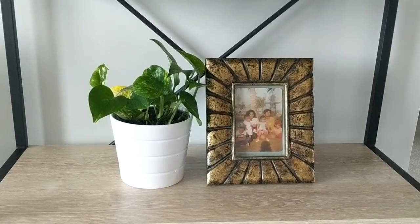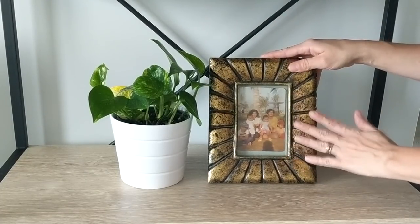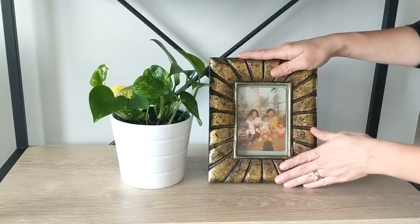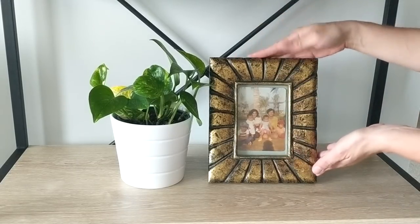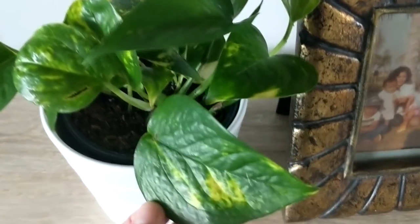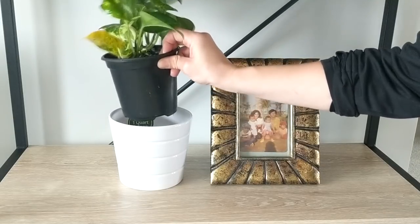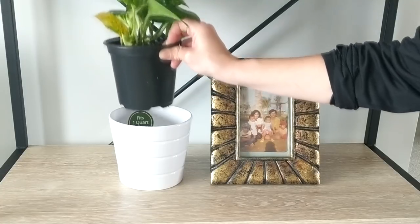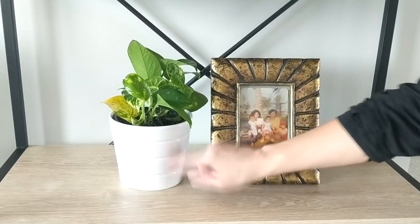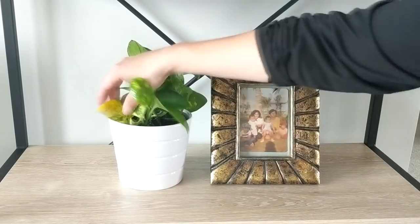On the third shelf I have this gold and bronze frame that I thrifted years ago. I put a vintage photo inside it — I like the vintage tones. Next to it is another pothos plant from Walmart, also $2.34, which was in a four-inch container. I had an extra pot liner so I moved it into a slightly bigger pot that I also got at Walmart — a white striped pot that was about $1.79.